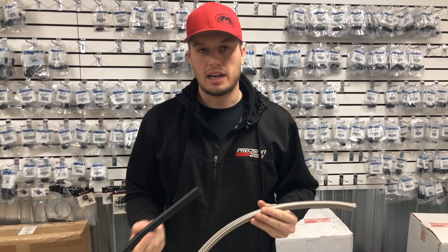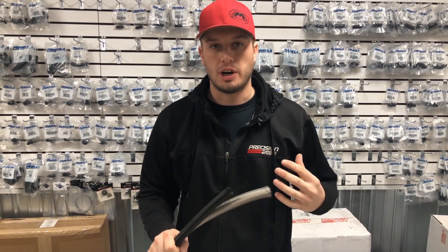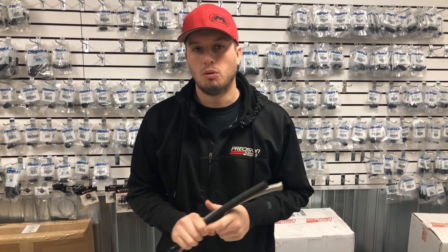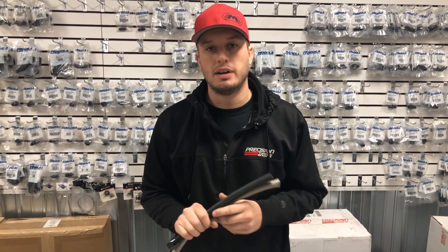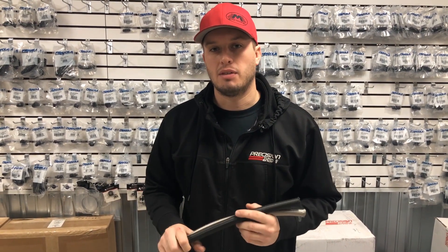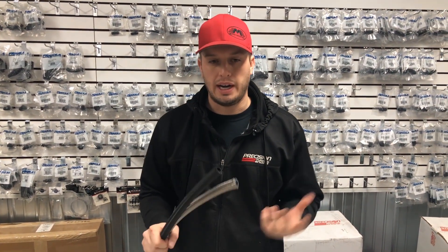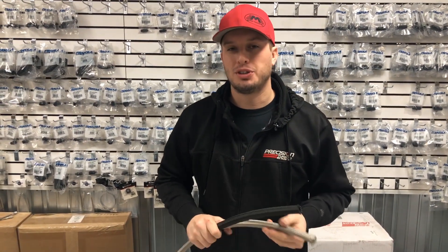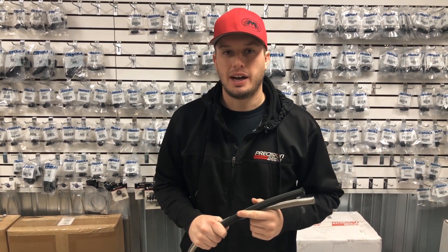Whether you're running an E85 system or a gasoline system, a fuel hose, oil hose, or transmission hose, I hope you now have more information on the best application for your needs. You can always call us — the number is below — and we'll be happy to spec out your fuel system. If you draw something on a napkin we can send you a list of what you need for your project. We carry a full stock of Fragola rubber and PTFE style hose and hose ends. I hope this Motion 360 was helpful in showing you the differences between the hoses and fitting styles — tune in next time.